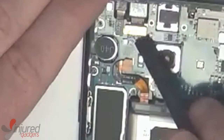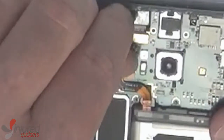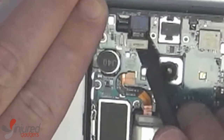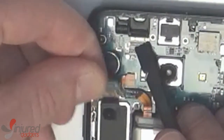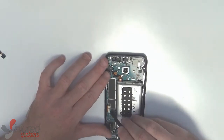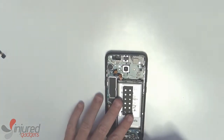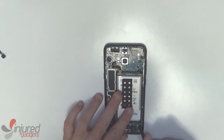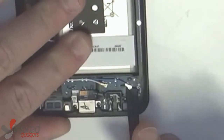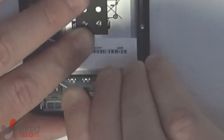Using a nylon spudger we will disconnect the front camera and iris scanner here with a little twist of the hand. Next, disconnect the battery, the LCD connector, an antenna, and these two wire cables down towards the bottom. You do need to be careful when removing these so as not to use too much force, because it is possible to break off the receiver on the daughter board for those cables.